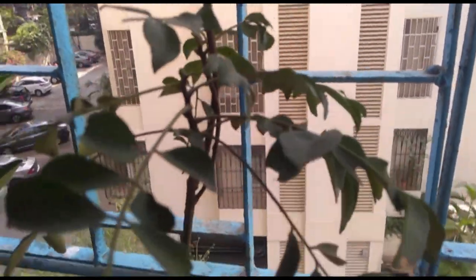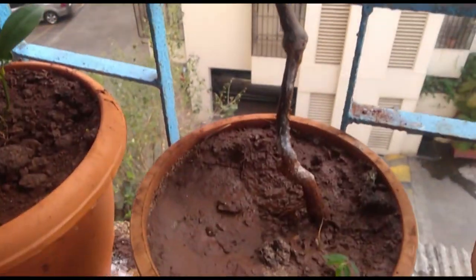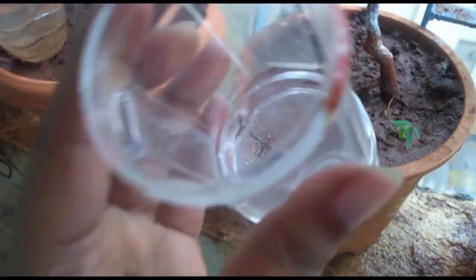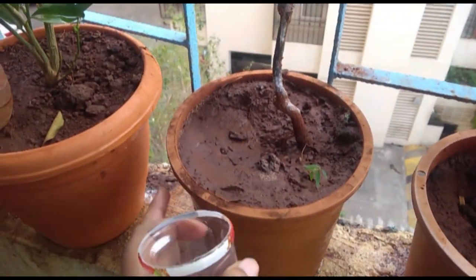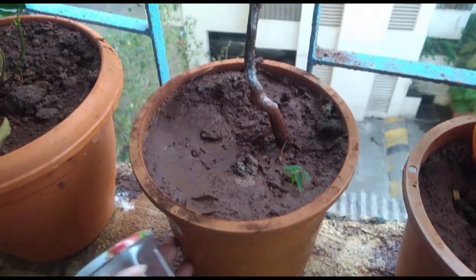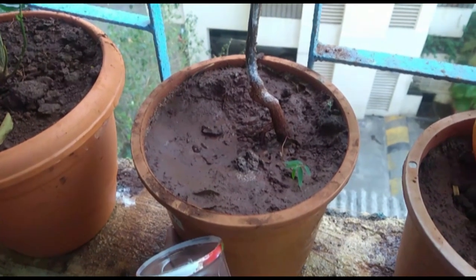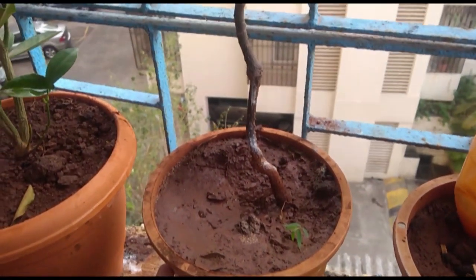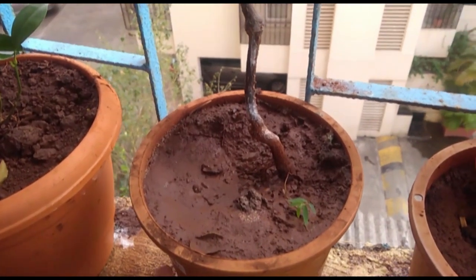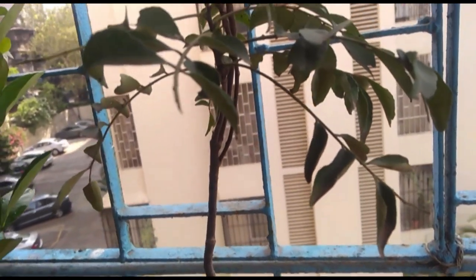What I learnt online is that it also likes to be moist and requires a lot of water, so I'm going to put this in to add more water. I water it every morning but I think it's not enough. It's November and close to December, and it's in Mumbai so it's not really cold.